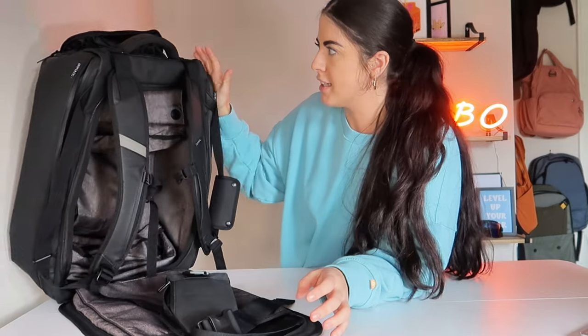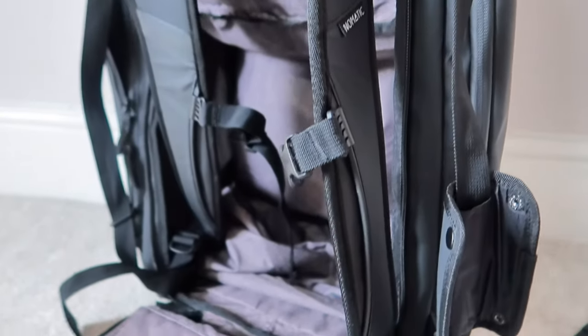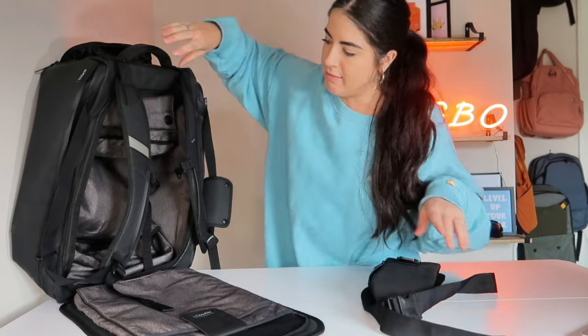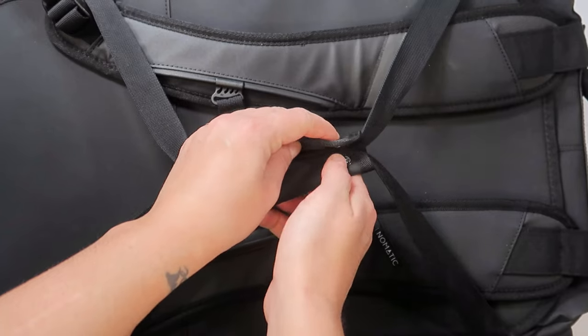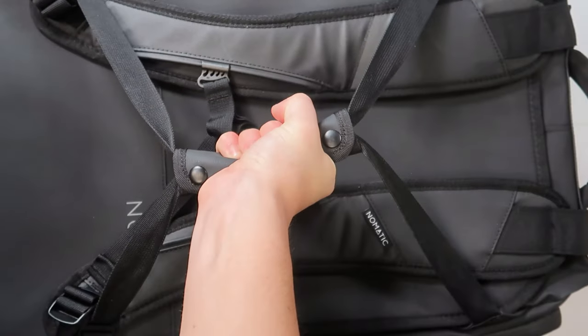The backpack holds its shape whether packed or unpacked, which is nice. It has a sleek, jet black material. It is a duffel backpack, so it can be transformed to your preference. You can have it in briefcase-style mode where everything closes up, you're left with the handles tucked in, and the straps come together — essentially turning it into a duffel bag.